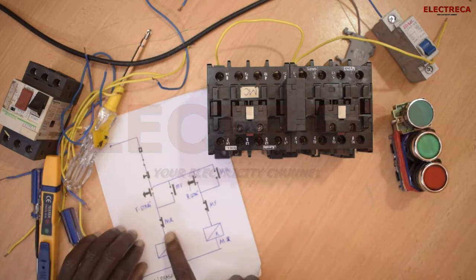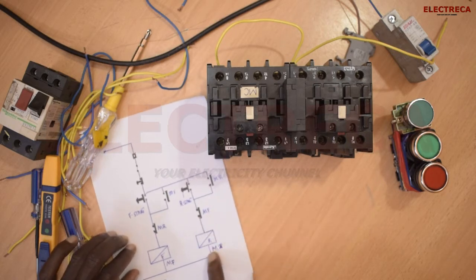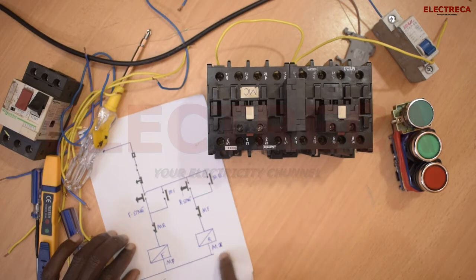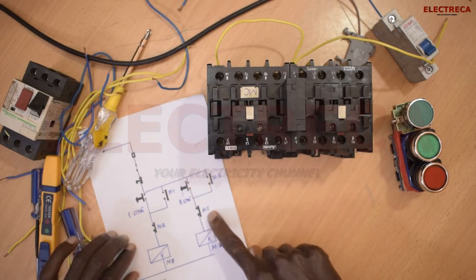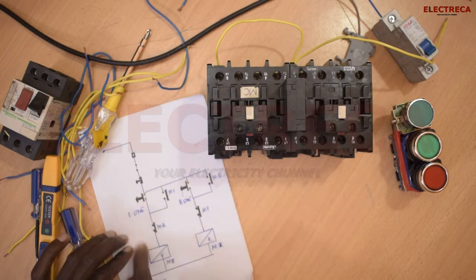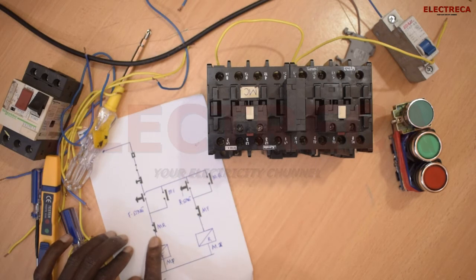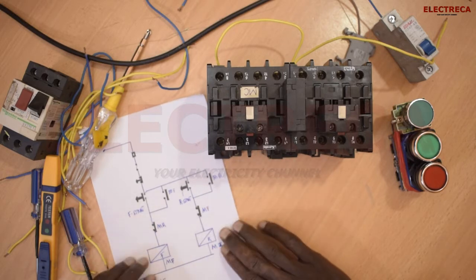You have these two guys here. This is a reverse contactor — this is the reverse side. But if you see the auxiliary contact here, it is forward. And this is a forward contactor, but if you look here, this is R or reverse — this is a reverse auxiliary. So that's it, just as simple as that.